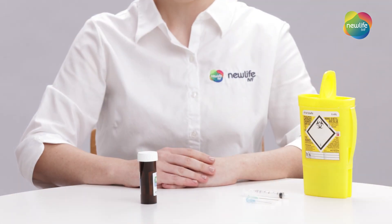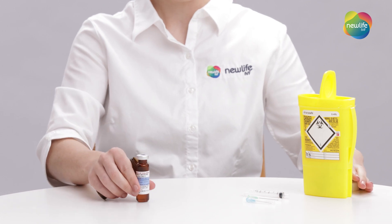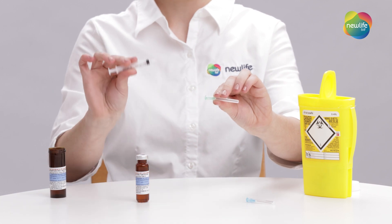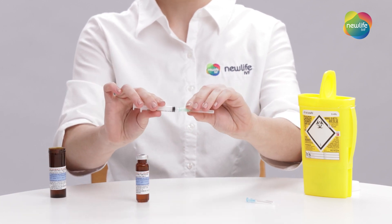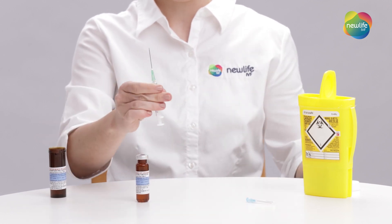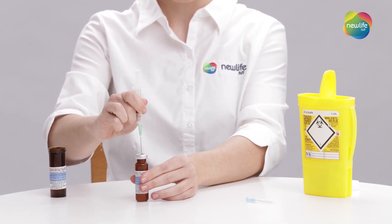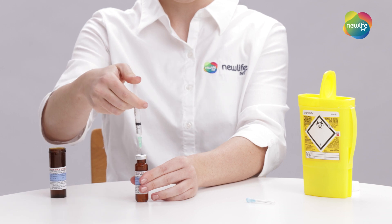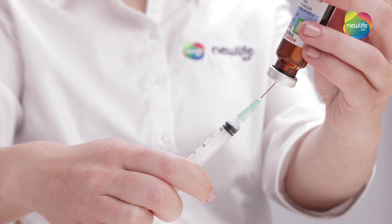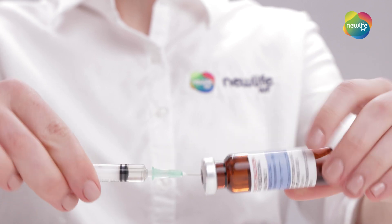Start by removing the cap from the progesterone in oil vial. Open the packaging for the 19 or 21 gauge drawing up needle and your syringe. Place the needle on the end of the syringe firmly by twisting it on. Draw one mil of air into the syringe and place the needle into your vial. Push the one mil of air into your vial, then hold the syringe up with the vial in the air. Pull down the plunger to your prescribed dose, then remove the needle from the vial.